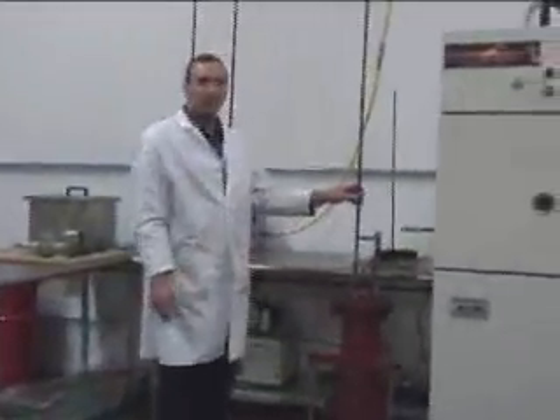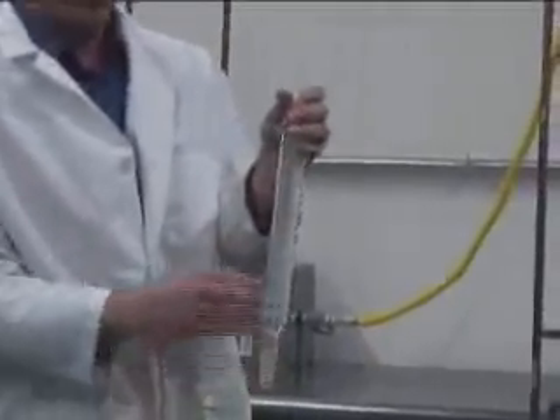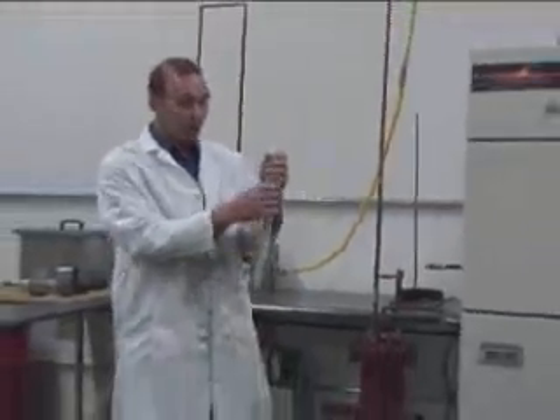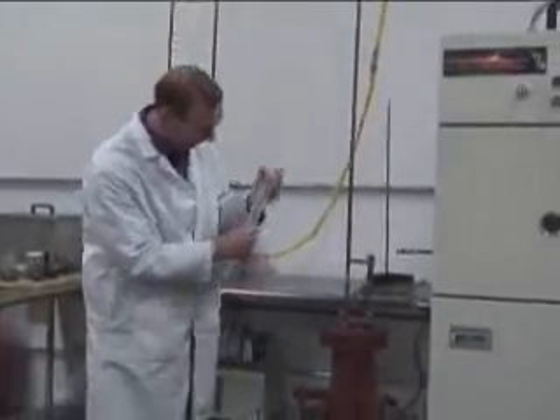Over here is the vacuum system. The vacuum system is on. Inside of this unit here is the condenser. The gasified hydrocarbons are going to go through the condenser. This is water-cooled — we use an antifreeze solution so we can cool it below freezing. The oil, the diesel fuel, will be condensed out, drip out the bottom, and come out into that jar.